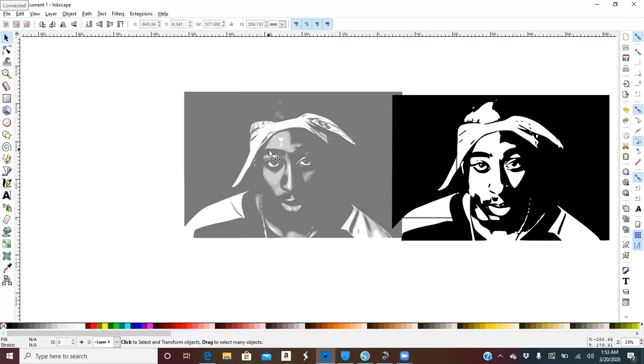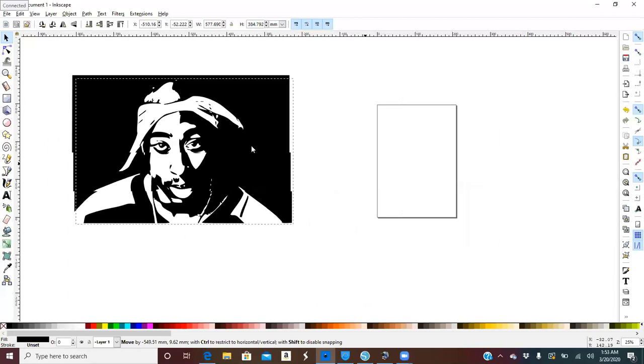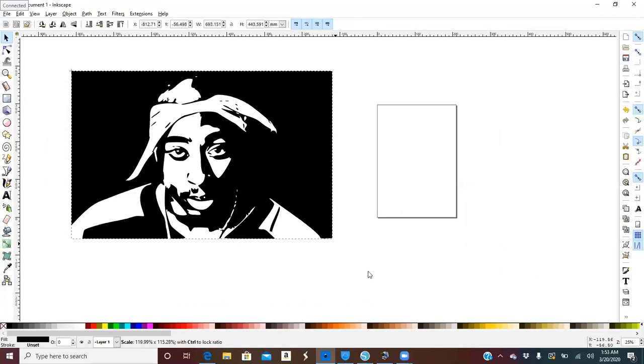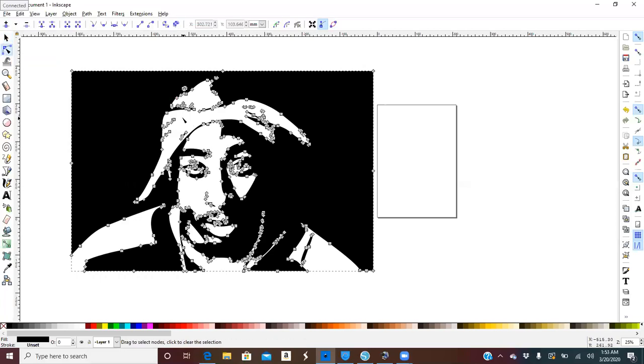We got thicker lines — I think this one is pretty good, so let's delete the others. We are going to use this one. Let's say your picture has little specks and you want to get rid of them because the Cricut is going to cut those out. What we would do is go to our Node tool, then hover over or drag your mouse to make a selection box and hit Delete.